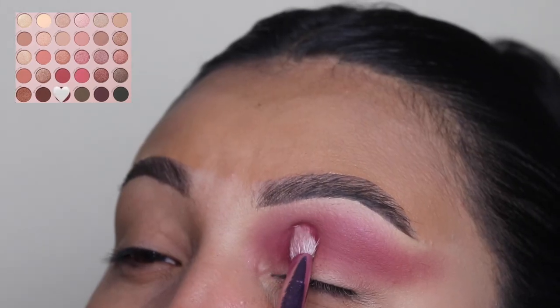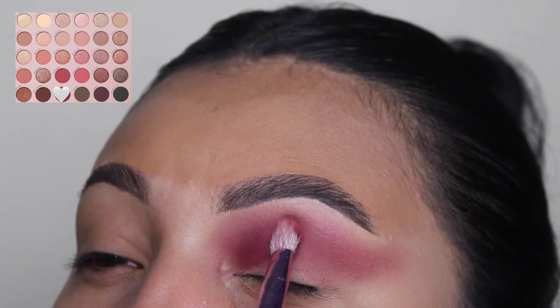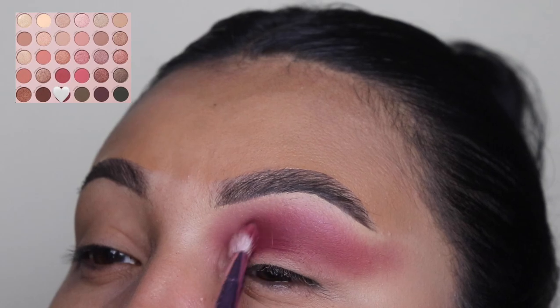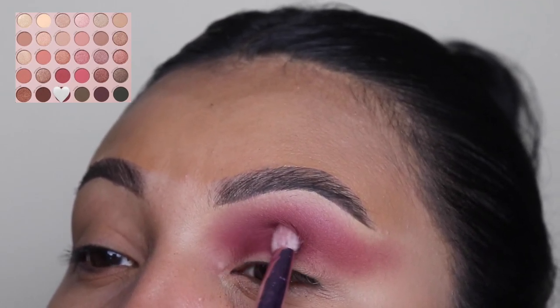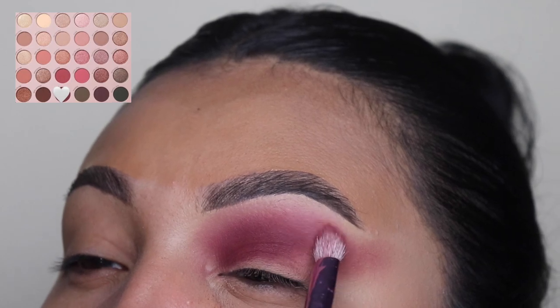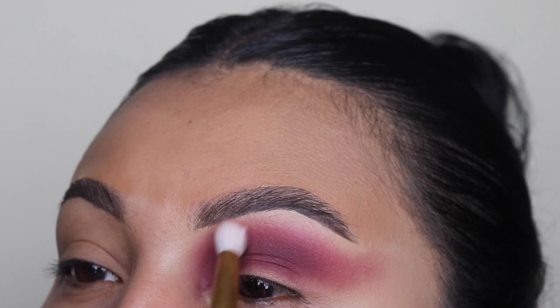I can't wait to see it, you guys. Let me know if you guys did watch it already though. Next, I'm going in with this darker shade of pink — as you guys can see, the look is kind of coming together. And I'm going to go back in with the other brush that I used to blend out the top on my brow bone.